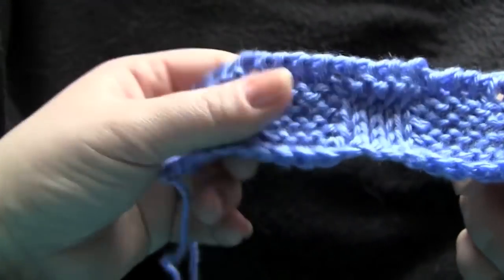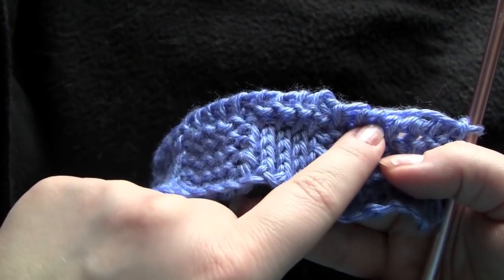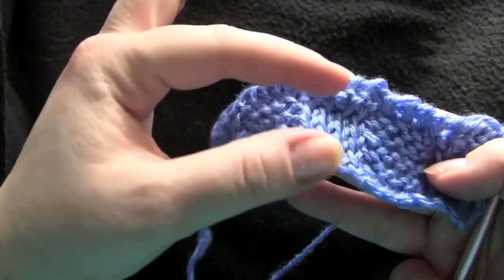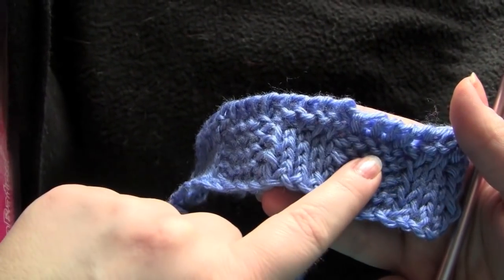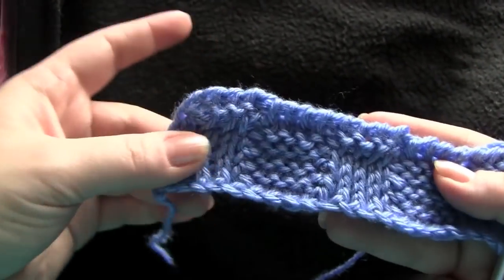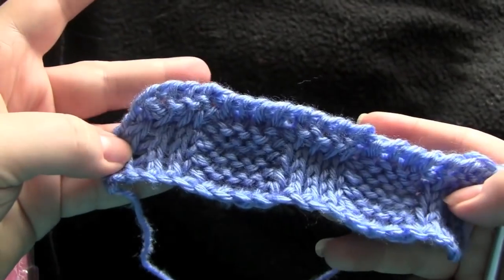So you would repeat those steps, alternating your knits and purls three more times. You're working your little squares here, four rows each. You do your knits and purls repeat first, and then your purls and knits first, and it gives you those alternating squares.